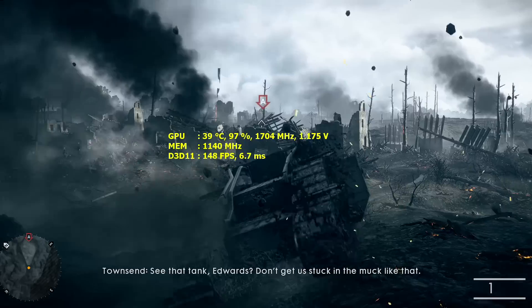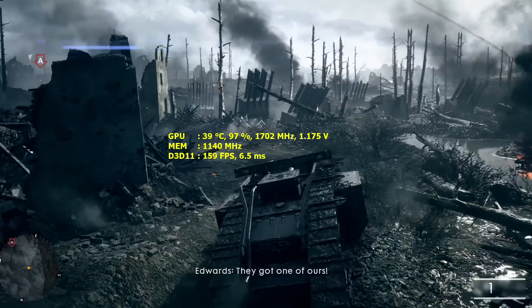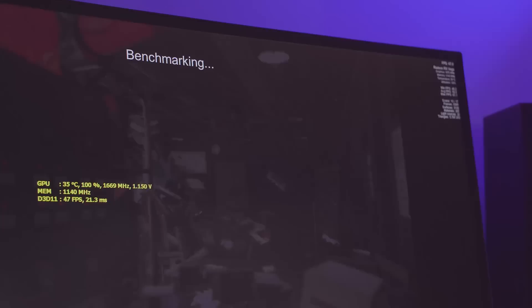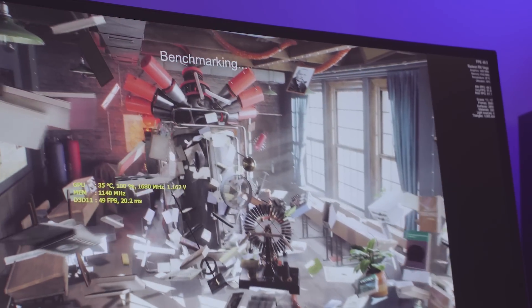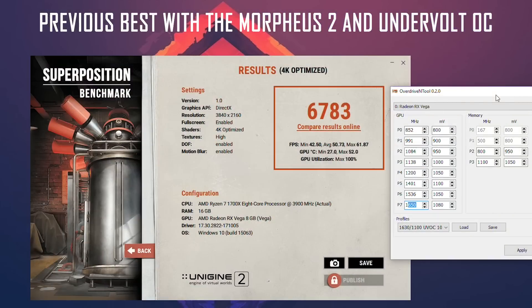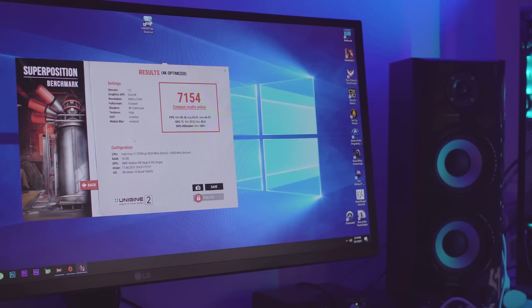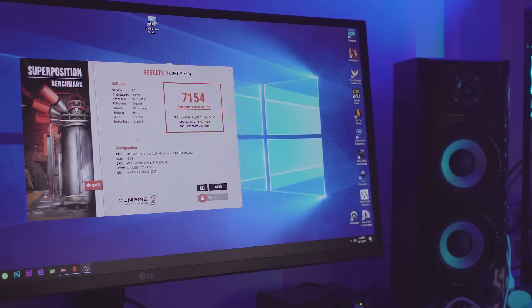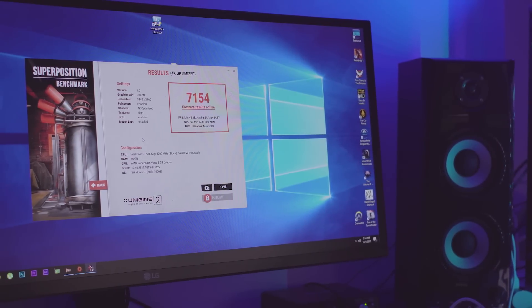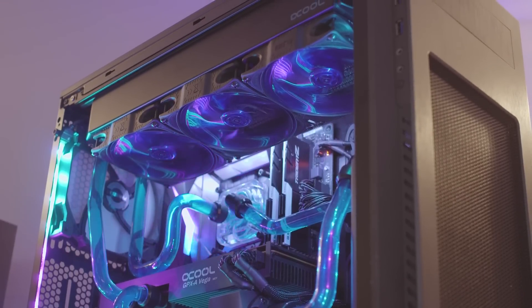But is this all the LC BIOS did? Not exactly. Through the higher board power that's now allowed, I'm getting much more stable clocks during extreme 3D loads like Superposition 4K Optimized, which is the only workload right now that drops from the locked 1700 MHz by around 20-35 MHz depending on the scene. As a result, I went from around 6800 score at 4K optimized setting to 7150+, a truly remarkable result, especially since this is without HBCC on, which would boost me another 150-200 points.